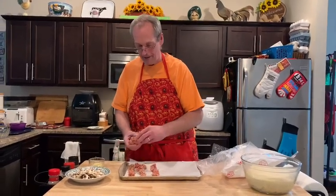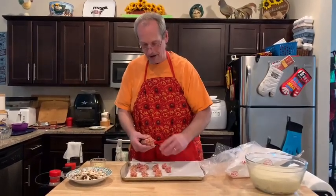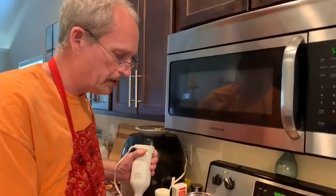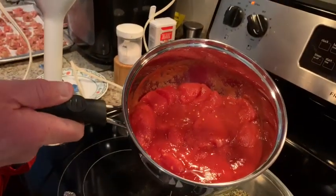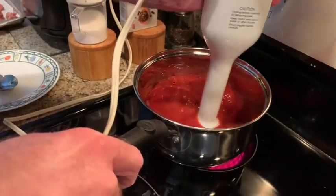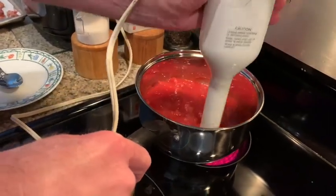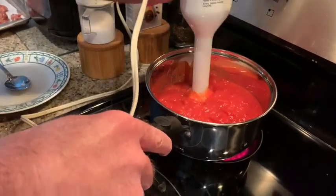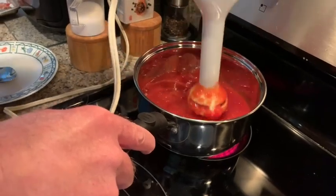A lot of restaurants put the sausage on raw for deep dish because it cooks a long time. This one doesn't cook a real long time, so I just like to cook it about halfway through first. Now I've got a sauce pan with a 28-ounce can of whole tomatoes, and I'm going to break them up with the immersion blender to make some homemade sauce. My favorite pizza sauce is Pantadena but that's only for thin crust.